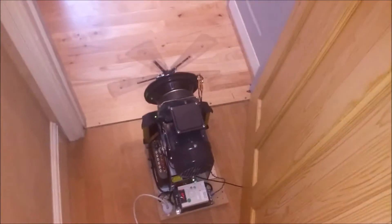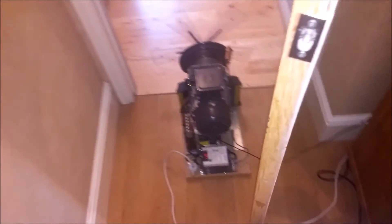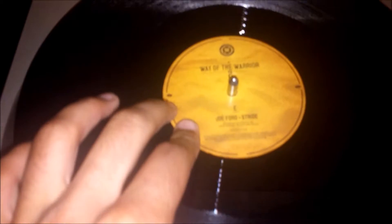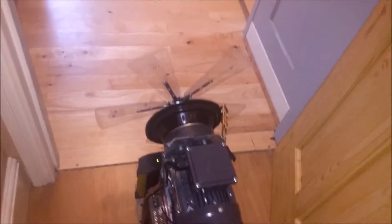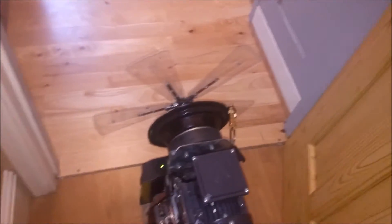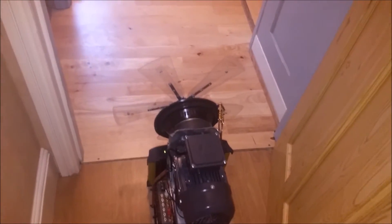I hope you can hear it — obviously with it being low frequency. I'm playing a vinyl, which is best. It's a drum and bass vinyl: 'Way of the Warrior 2' by Joe Ford and Stride. The vinyl cover's down there. I'll let you guys just listen to it and I'll switch it on for you.